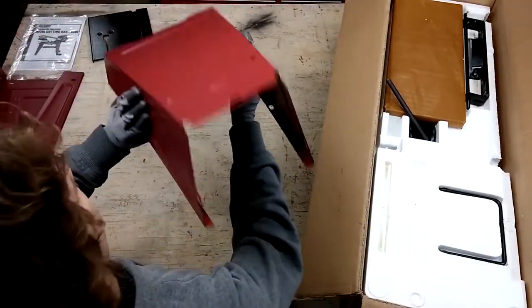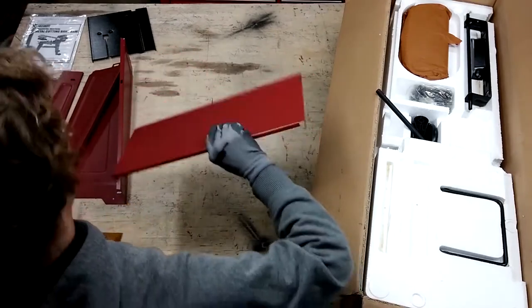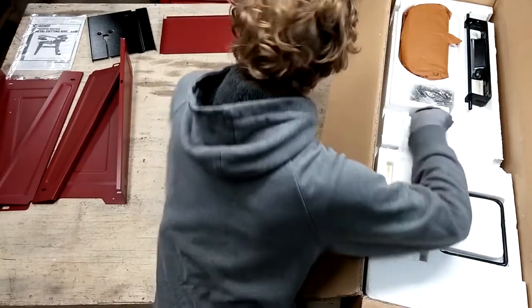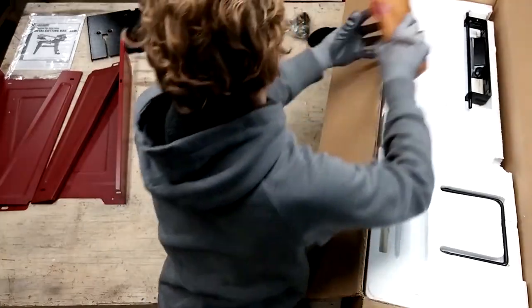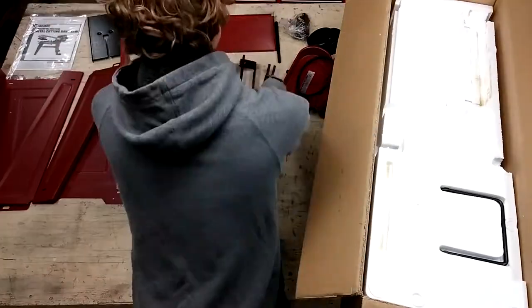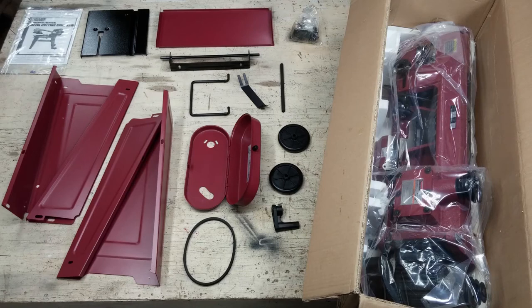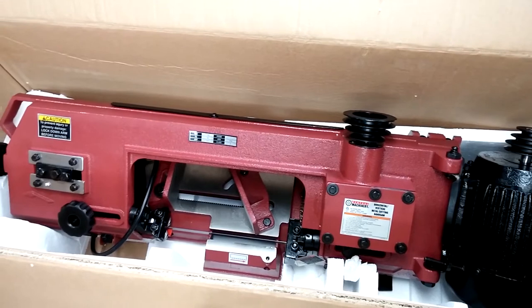I briefly inspect everything as I remove it from the box. So far, everything seems fine. I think I've unpacked all the small pieces. As I look it over, I don't see any obvious problems.